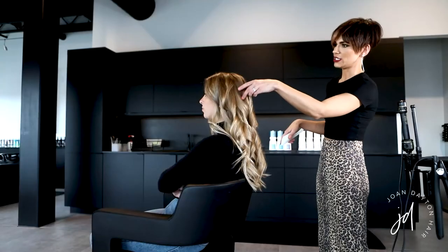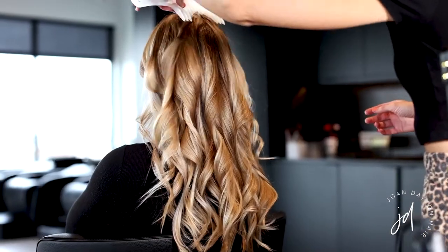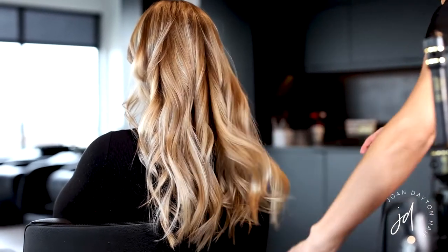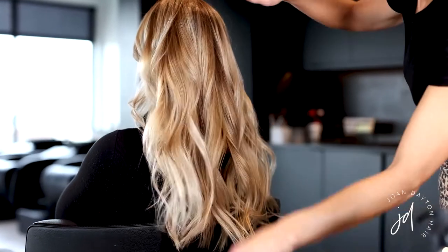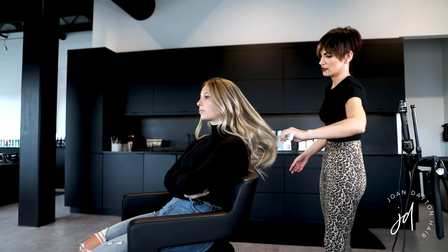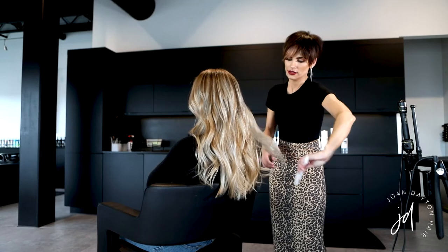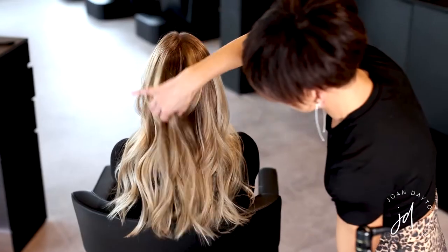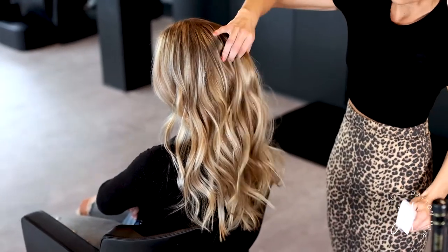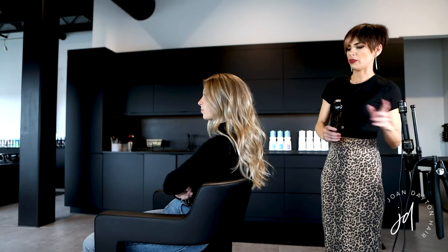I've curled her hair and let the heat set out so it's nice and cool now. I'm going to use a wide tooth comb and gently break through to loosen these little curls. After combing that out, I like to spray a little bit of Oribe's Dry Texturizing Spray into it to rough it up and give it more texture.